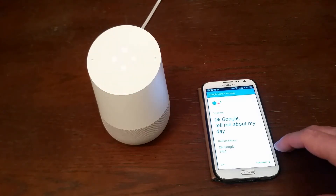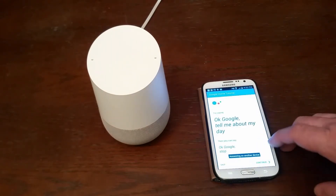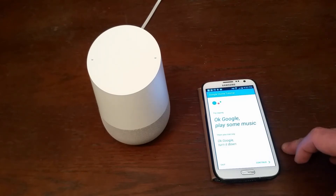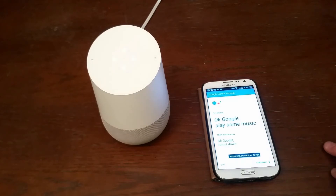Okay Google, stop. Okay Google, play some music. Playing some music on Google Play Music.